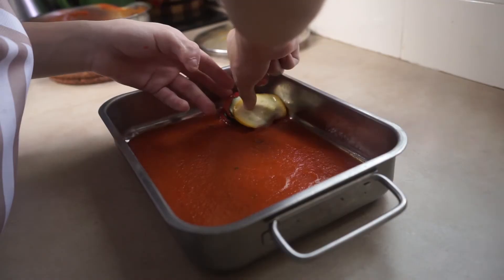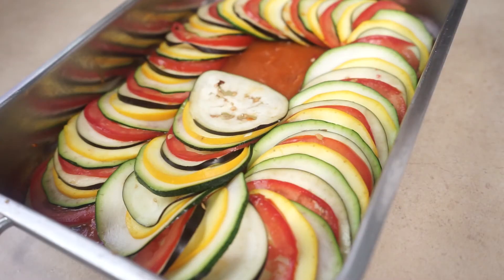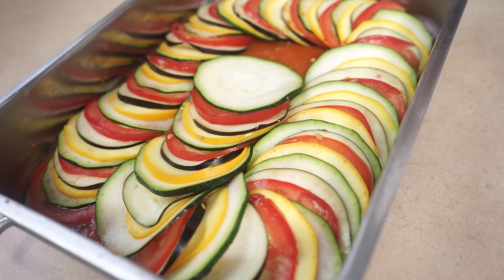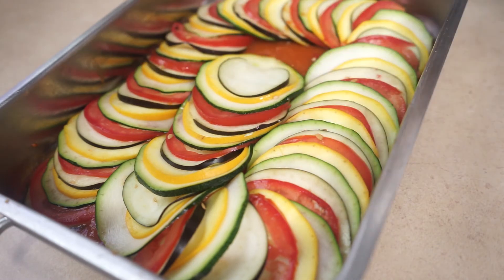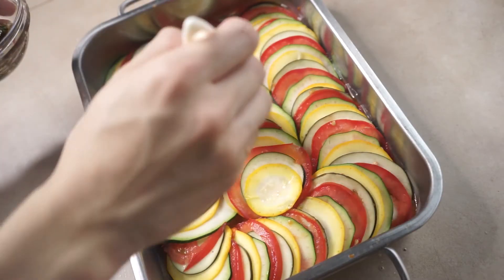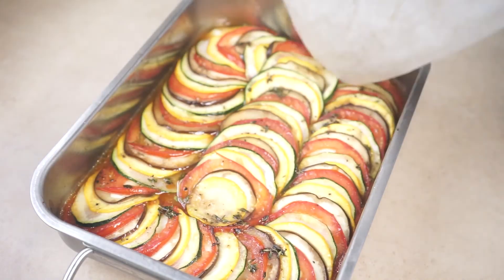Now we get to layer the vegetables. You can layer them in any order you want. There really isn't any kitchen gadget or shortcut you can use to make this easier or faster — this is probably going to take up 30 minutes of your time, so I advise you listen to some music. I'm listening to 'Don't Mess With Me While I'm Jellyfishing.' Once you're done, you can bake this bad boy at 220 degrees Celsius for about 25 to 30 minutes.